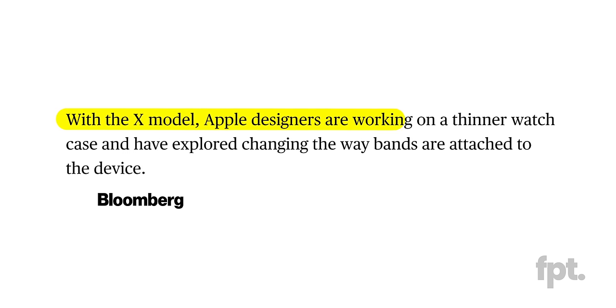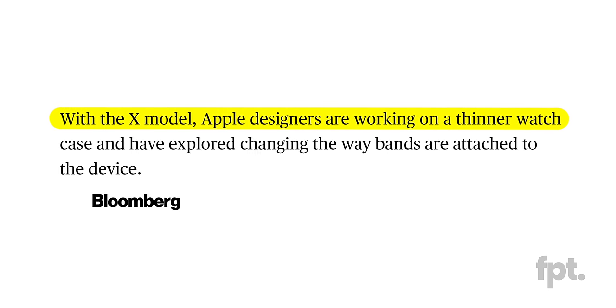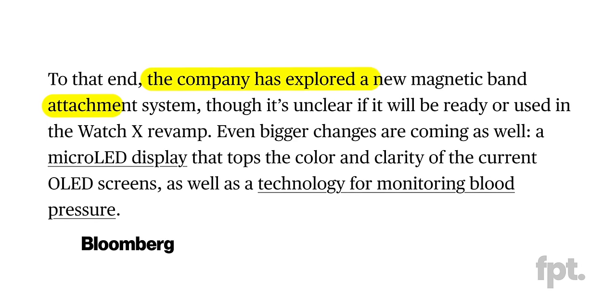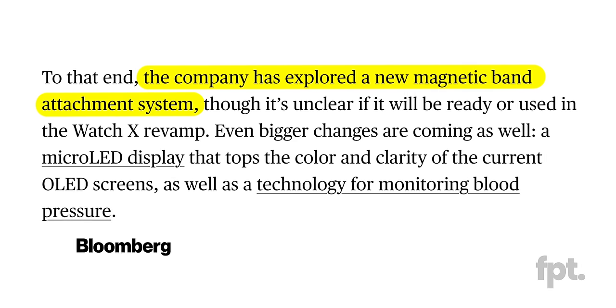Gurman believes that an updated Apple Watch design could include things like an overall thinner design, as well as a new magnetic system for attaching straps and bracelets. Notice that he said the design will be thinner — he did not say rounder, unfortunately. I wish it was round, but it doesn't sound like we're going to get a round Apple Watch. I know I might have used it in the thumbnail, but that was just to get you to click. You might be mad, but you're here.